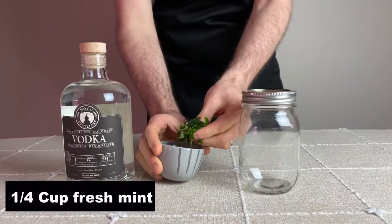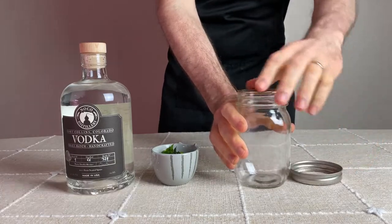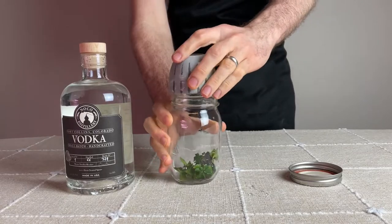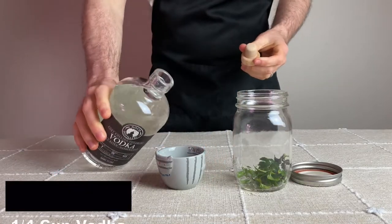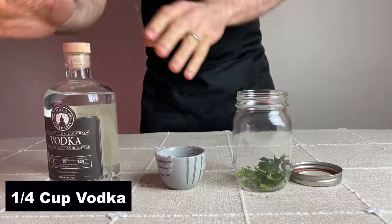The first step is to make our own crème de menthe from scratch, which will begin with one quarter cup of fresh mint. I'm adding the mint to a mason jar and then adding a neutral spirit to extract the mint flavor — one quarter cup of vodka — and adding that to the mason jar that already has the mint. Then placing the lid on top of the jar and shaking it to increase the contact with the mint.